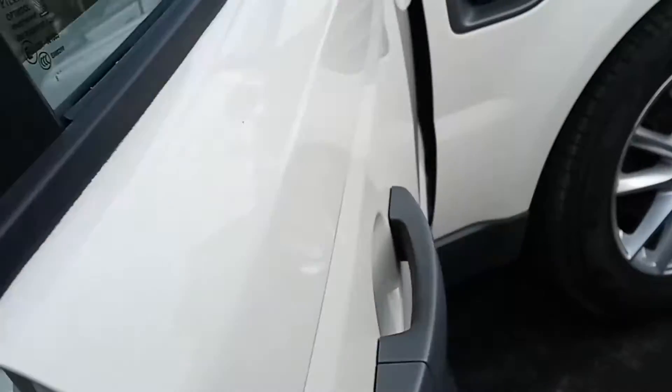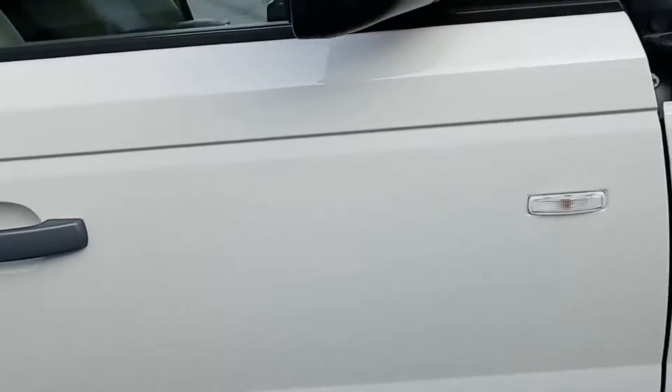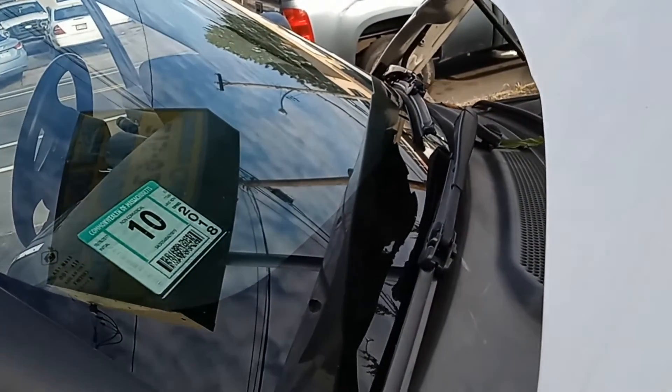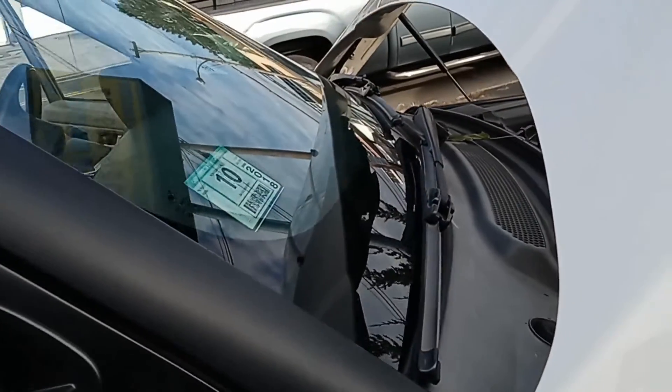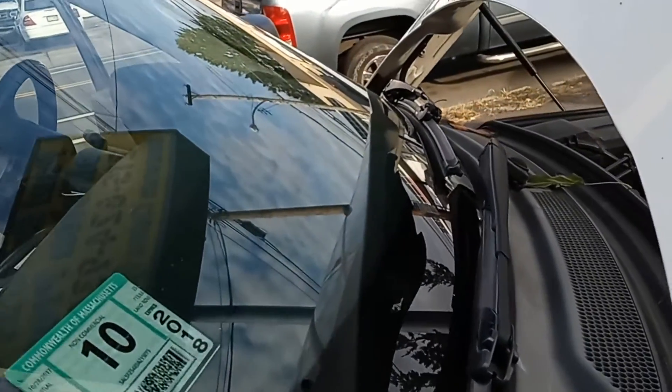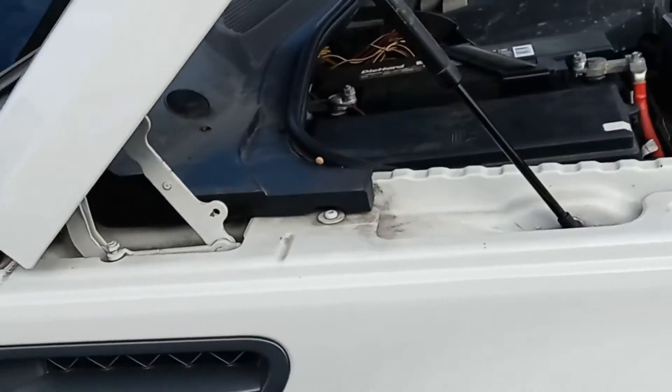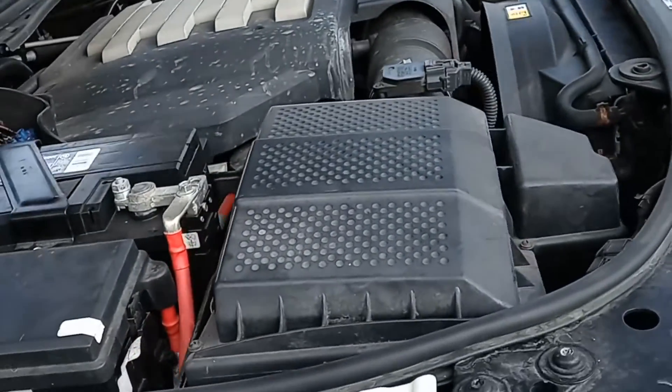If you can't find it, you can call the Range Rover parts department and give them the VIN number, which is located on the front windshield on the driver's side. It's also located on your vehicle title, insurance card, and owner's card, and they can give you the paint code from that. Beermaster — I hope this helped, and thank you for watching.